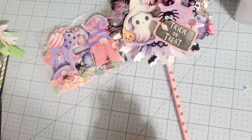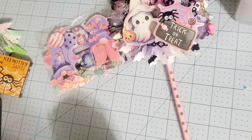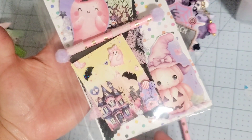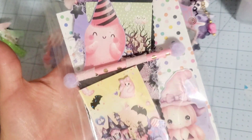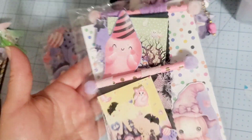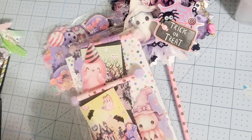So there you go, and then two embellishments. This is one of my embellishments — I did add two on here. I went ahead and did like a little banner. I love this collection; this was such a cute collection that she did.